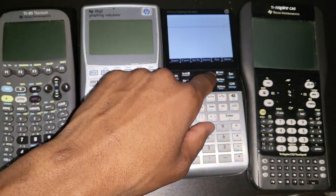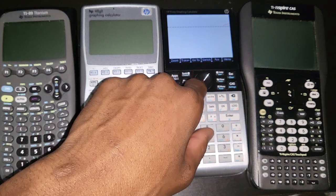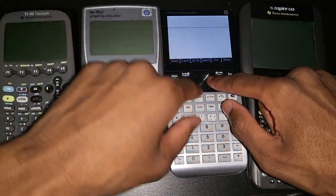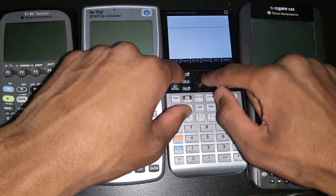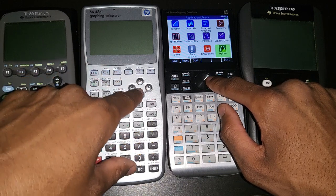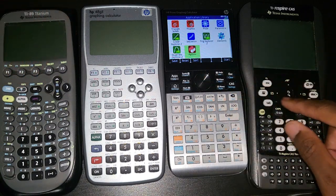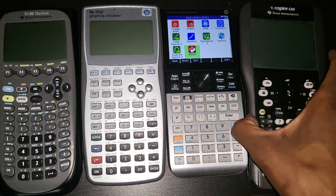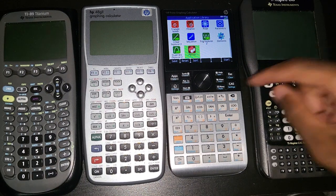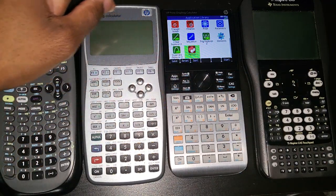Speaking of keys, I have a big complaint about the direction keys — this is my least favorite part of the entire calculator. I don't just dislike them, I hate them. They are too small and don't feel natural — too finicky. I would much rather have separate, slightly bigger keys like on the TI, where each key is individual and larger. HP, please give us improved direction keys.